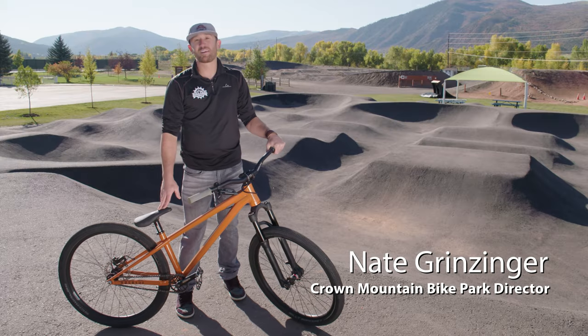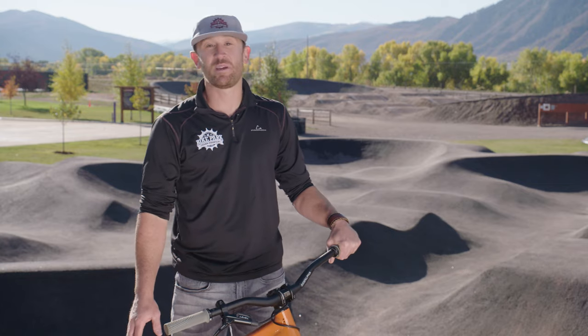Nate Grinzinger here with Crown Mountain Bike Park. Thanks for joining us. We're here to share a few safety tips with you today by paying attention to the BBGs.